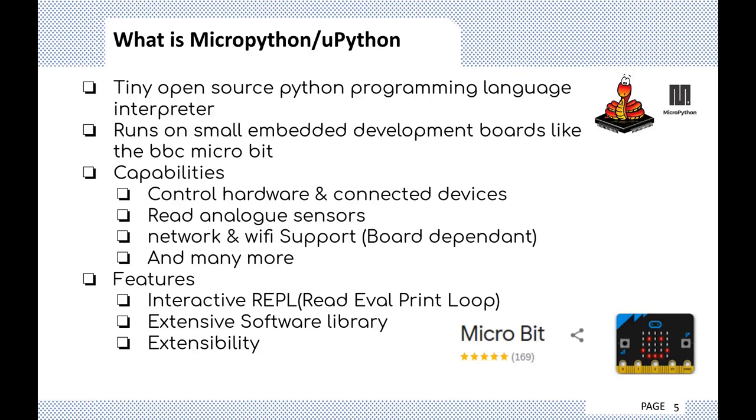Beyond its ease of use, MicroPython has some unique features that set it apart from other embedded systems. It features an interactive REPL — the Read-Eval-Print Loop. It has an extensive software library since it's based on Python 3, and it's extensible. It's also open source, which means you can contribute to its growth as well.